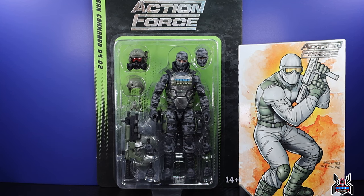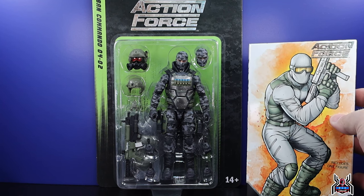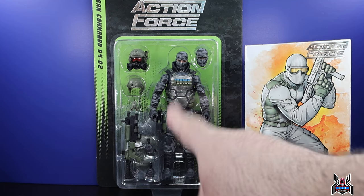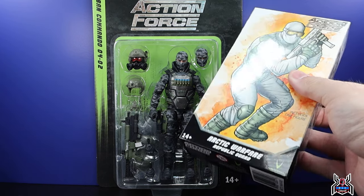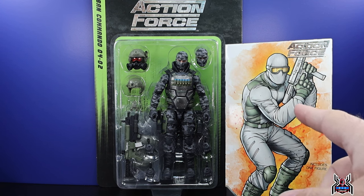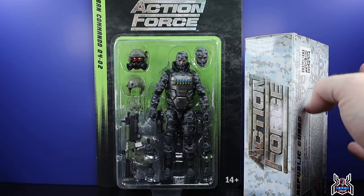Hey guys, MCU Collector here with another figure review. Next up is the Valiverse Action Force Series 4 Urban Commando as well as the Arctic Warfare Republic Guard. This is more of a true army builder, generic character — not really a named character. Don't let the box fool you; while it doesn't get the awesome card back the Urban Commando and Steel Brigade figures had, it's a basic windowless box that still comes packed with accessories. This guy has three heads in total, one weapon, and four total sets of hands.